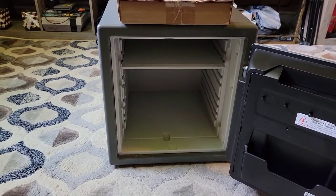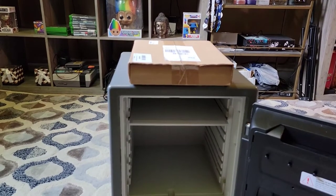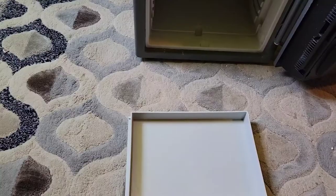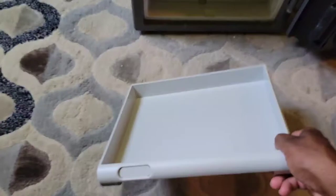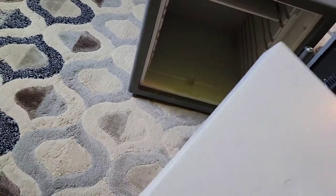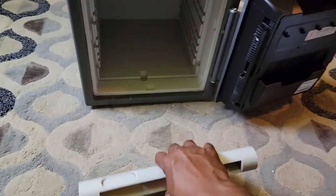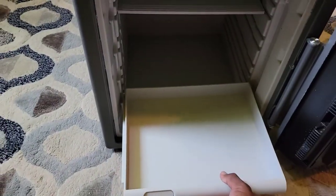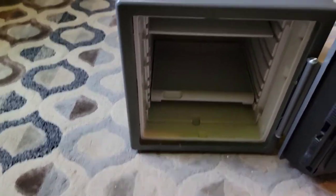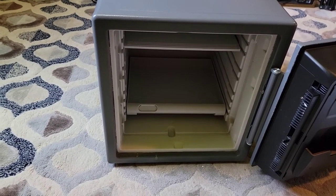I'm gonna pause the video and open the box on top to make sure that shelf can fit in there so we don't have to send it back. This is the shelf we purchased with it - this is how it looks, a very nice decent hard plastic. Hopefully you guys can see it. It does fit - there we go. I'm gonna put my back into this and try to bring it inside the room.